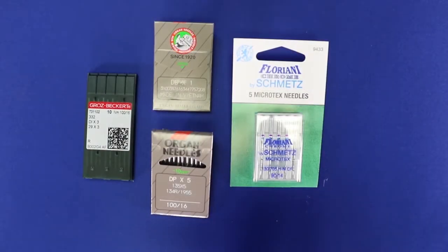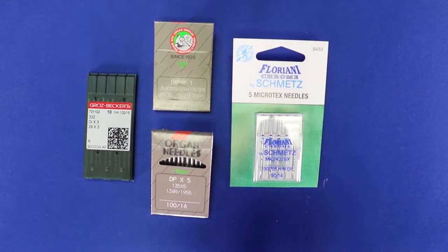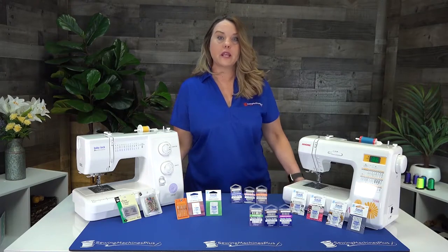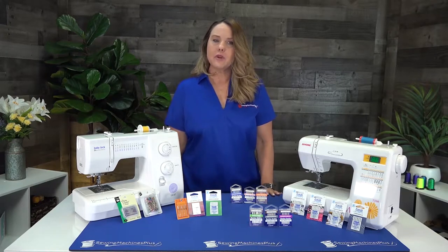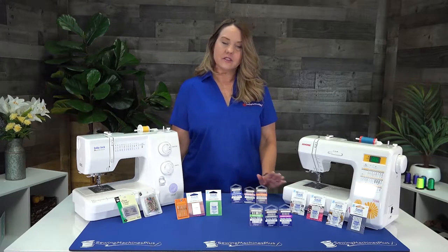You also need to get the correct size needle for your machine. A standard sewing machine uses a 130 or 705 needle. Other needles are for long arm or industrial machines, so don't grab those. Needles are extremely important — buy lots of them and change them often. Any time you have a problem with your machine, the first thing you want to do is change out your needle.